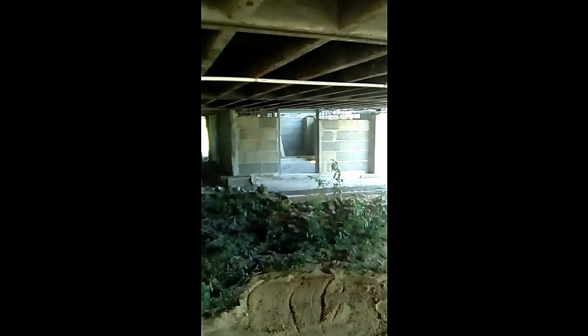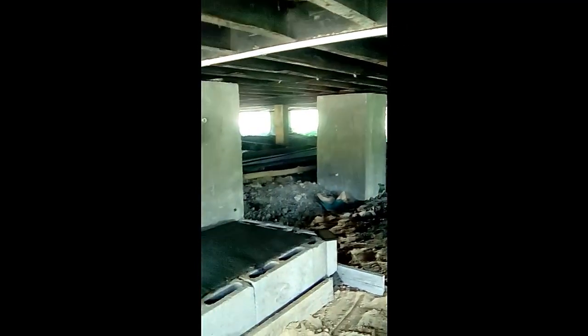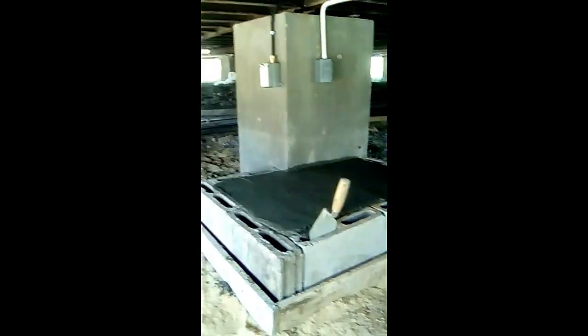Eastern side — storeroom. Still need to complete the door for the storeroom and the cars on top. Top stand and plumbing still to do. The staircase is one day old and we're already walking on it, with still one more step to go.